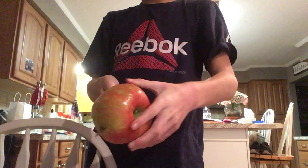Oh shoot, I put a knife through a stick! I'm being careful, don't worry.